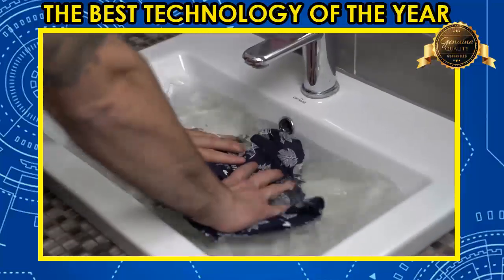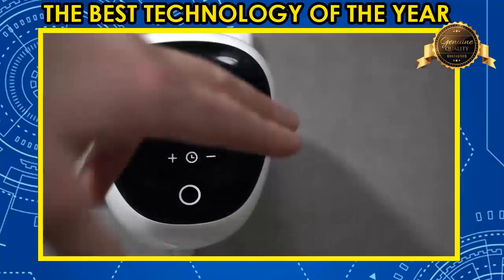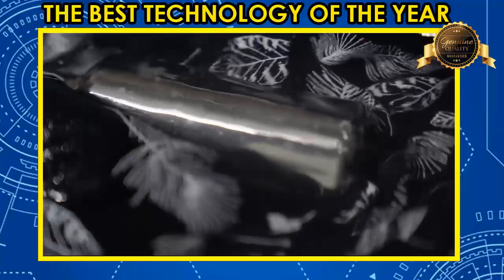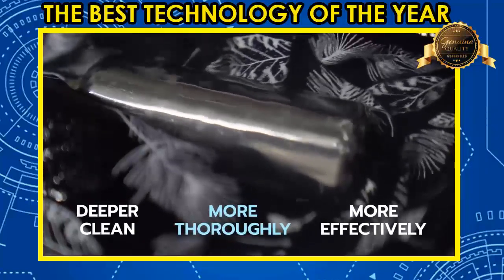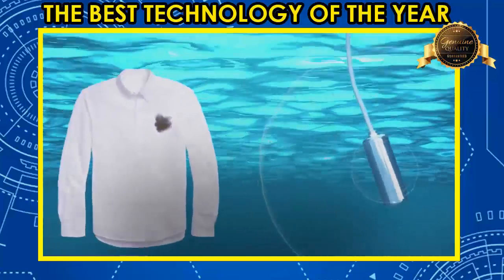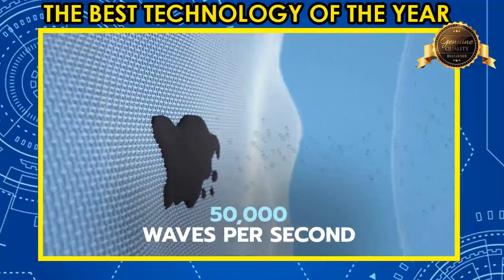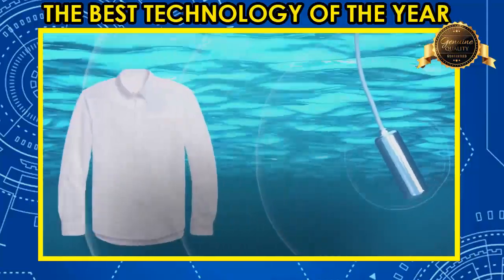At 50,000 ultrasonic vibrations per second, you can actually see the dirt lifting off the clothes, jewelry, food, and more. The Ultrasona cleans deeper, more thoroughly, and more effectively than anything else in your house. Ultrasona generates microscopic ultrasonic sound waves that create high-pressure bubbles in the water that collapse and dislodge contaminants from surfaces at the microscopic level.